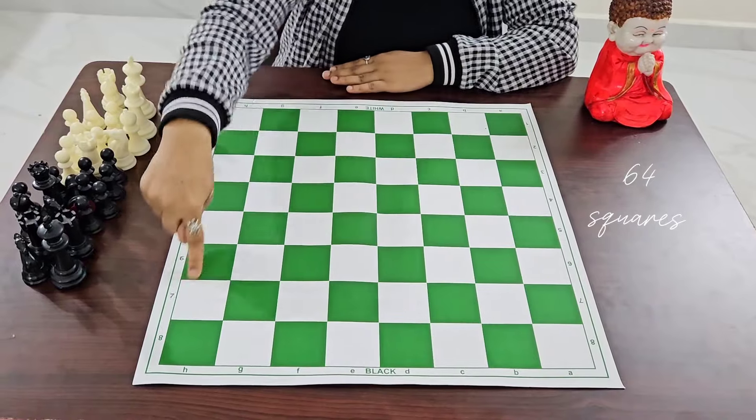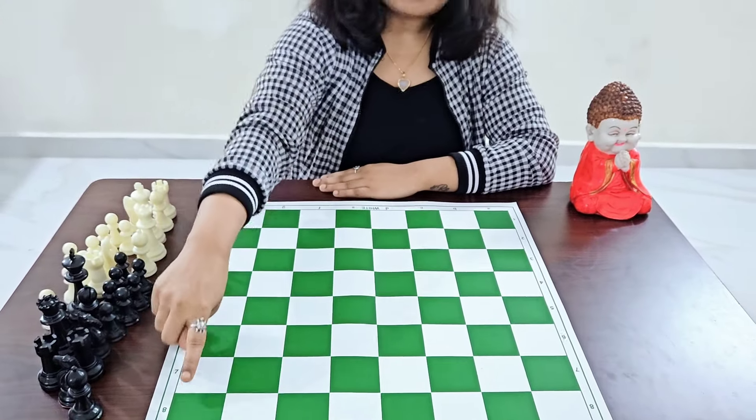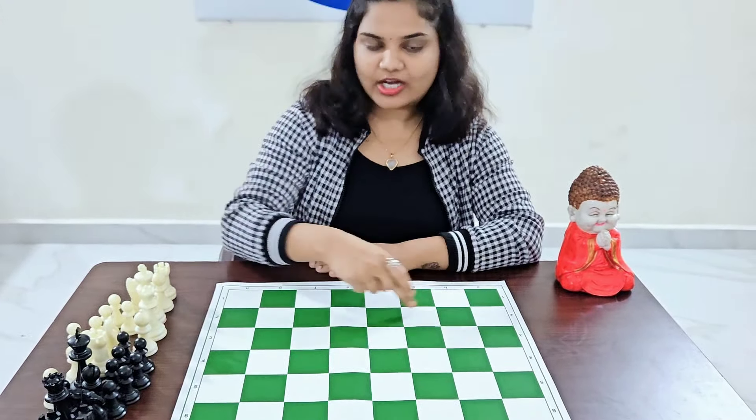There are 64 squares on the chess board — 32 light squares and 32 dark squares. The standing lines are called files and the sleeping lines are called ranks.